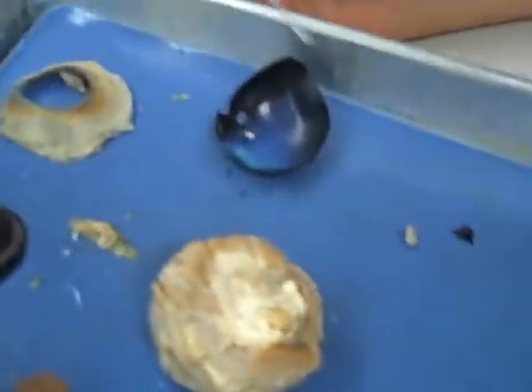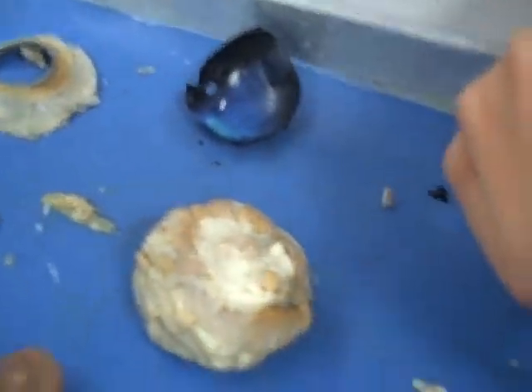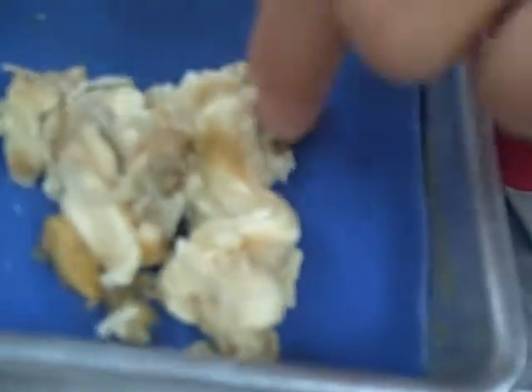Okay, this is our cow eye, and first we cut off all this fat stuff on the outside of the eye.